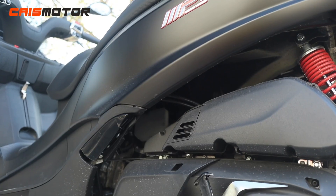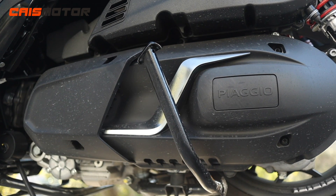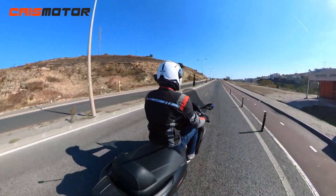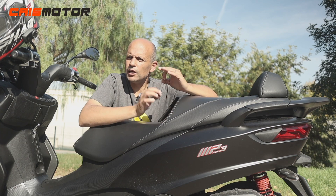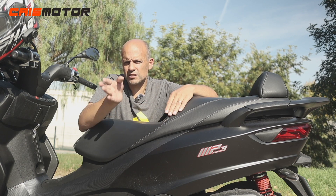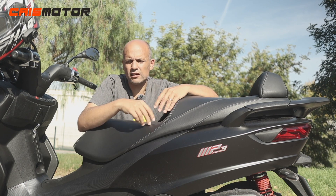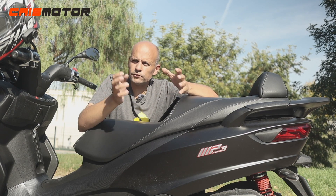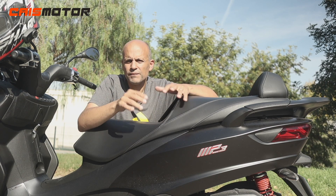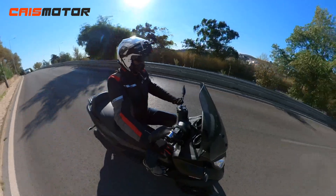The engine is 399cc, single cylinder, liquid-cooled, four-stroke, producing 35.3 horsepower at 7,000 rpm and 37 Newton-meters of torque at 5,500 rpm. That's a 10% increase in power and a 30% increase in torque compared to the previous model. Like most Euro 5-compliant motorcycles, it delivers more torque from lower RPMs, resulting in a more comfortable and pleasurable ride.